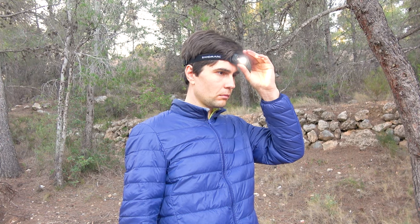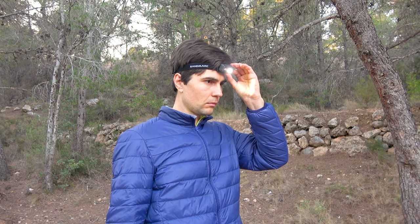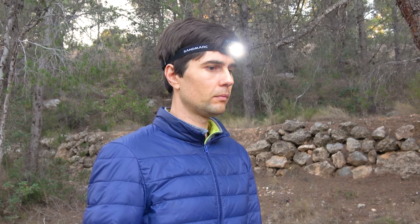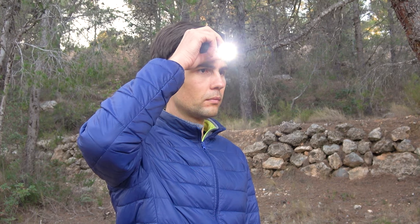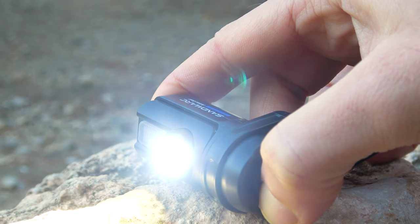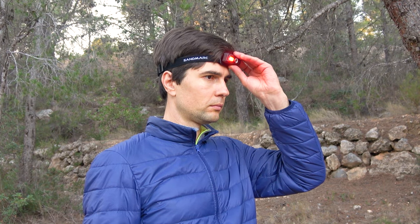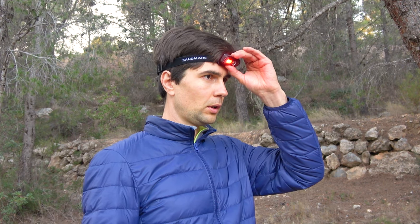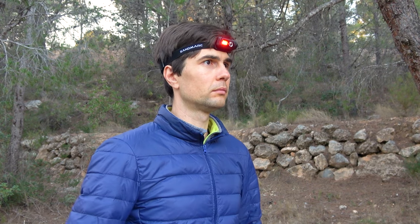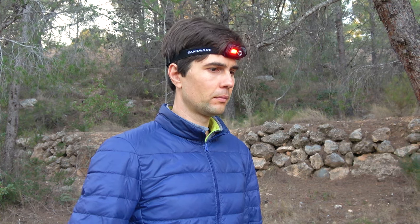To turn on the flashlight briefly press the power button. Since the flashlight doesn't have memory, it always turns on at 200 lumens. A brief press then activates 100 lumens, and the same principle applies for 50 lumens. To activate turbo mode, hold the power button for half a second. To turn on the red light mode, quickly press the power button twice. The flashlight also has an SOS mode where the red light begins to flash — simply press the button again to activate it.